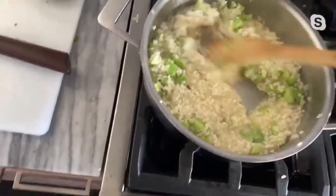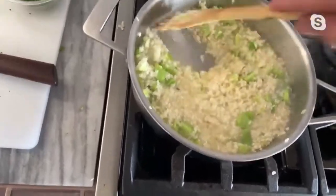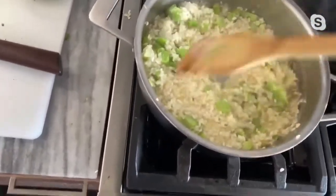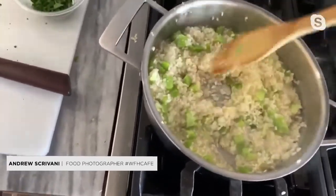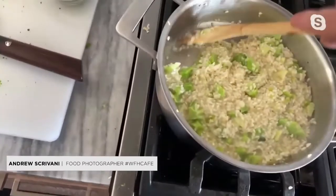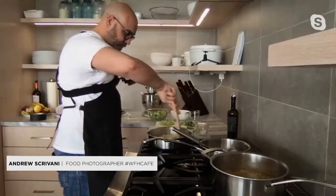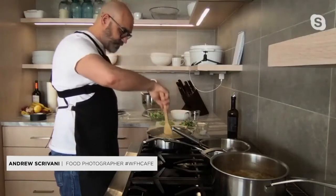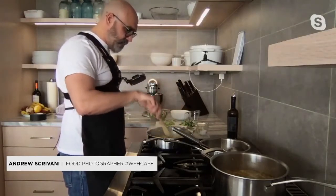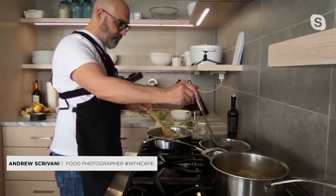I don't eat traditional pasta because I don't tolerate wheat very well. Everyone else was having ramen or udon. I can eat soba, but I can't eat udon and I can't eat ramen. So my wife made me the rice cake soup. It was very good. How are we doing on the timer? We're about halfway — five minutes have gone by. Excellent, we're getting there.